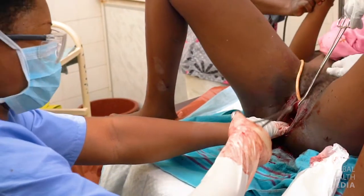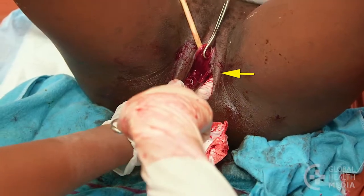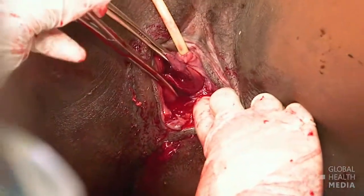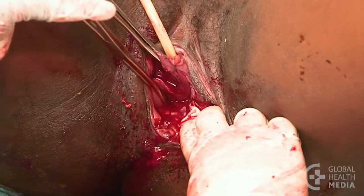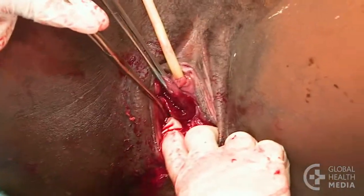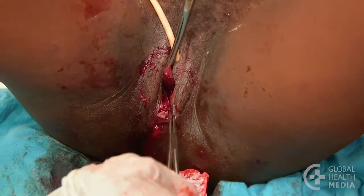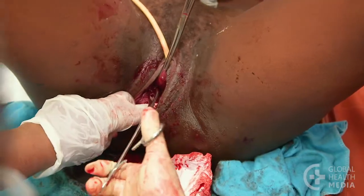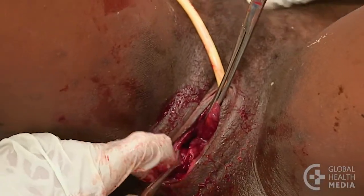With the second ring forceps, grasp the cervix at the 3 o'clock position. Gently pull in various directions to see the cervix. Then move around the cervix in a clockwise direction, picking up the tissue forceps and inspecting until the whole cervix is examined.